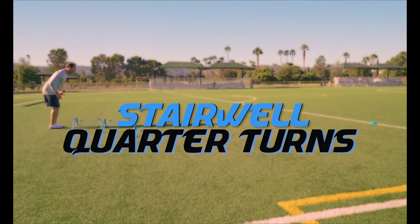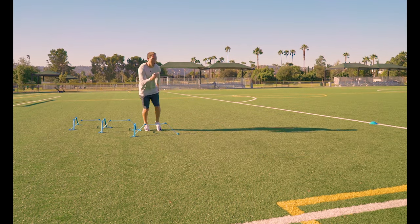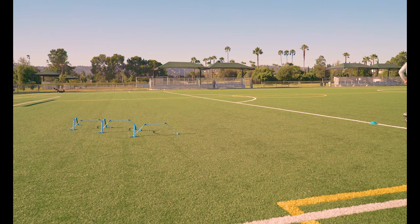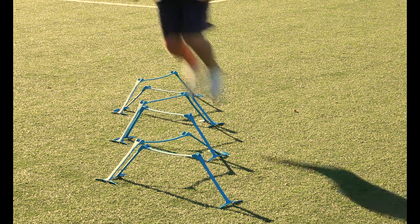Porter turns. Hop and turn over each hurdle so when you land you are facing forward on the next hurdle. Land and take off as efficiently and under control as possible. These drills are intended to get your body changing direction as efficiently as possible.